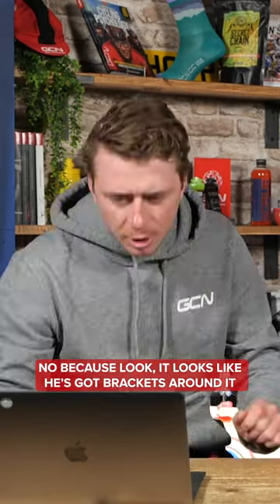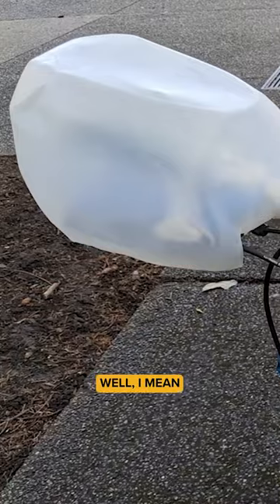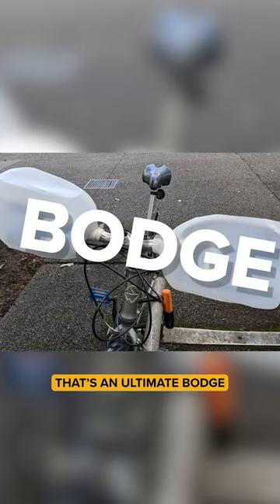Do you reckon? A new expression. Yeah, because look, it looks like they've got brackets around it. It's still going to be a good improvement — it's going to keep the cold wind off. Anyway, I'm going to say hack. I'm saying bodge. That's an ultimate bodge, just putting milk jugs on your handlebars. I'm going to say hack.